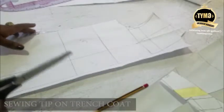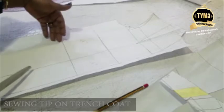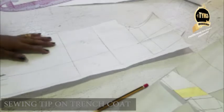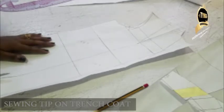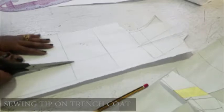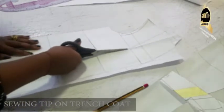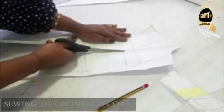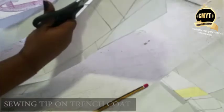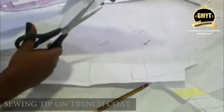They already taught you how to fix the inseam pocket, so you can do your inseam pocket or you can do a patch pocket on your trench coat. So now I'm going to separate my front face by cutting off that shoulder - like that.